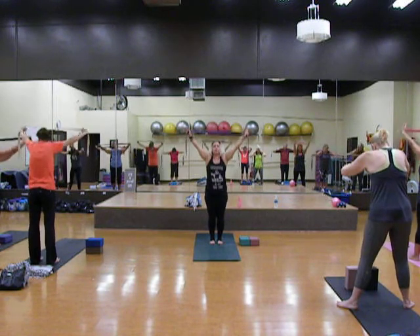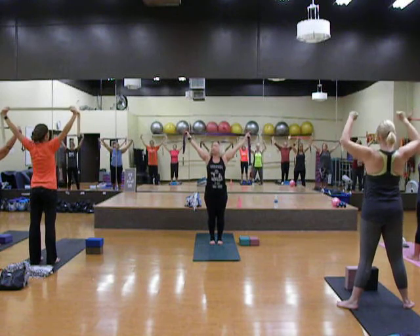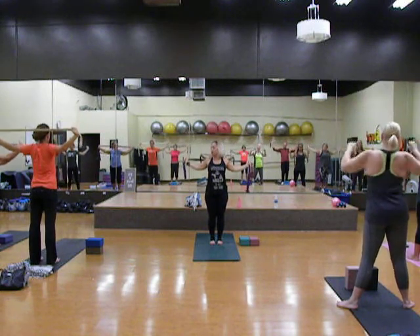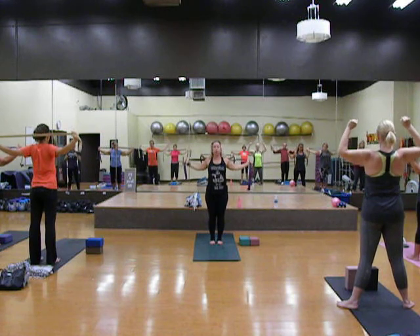And come on up. Good, exhale. Open your hands a little bit wider, and then go ahead and drop back down. Or you can bend your elbows almost further, or come down below your neck.